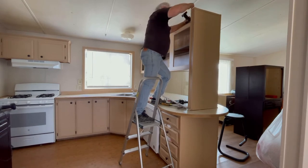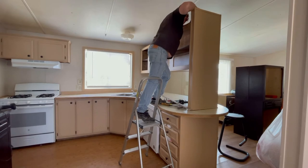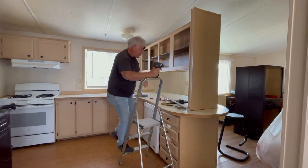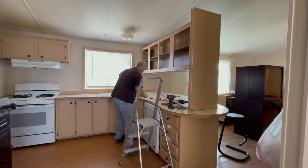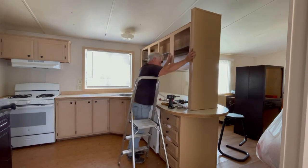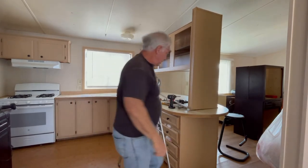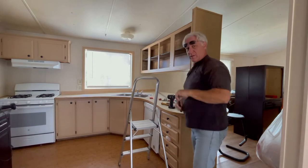I'll always recycle when I can. Part of what's holding it is the wires, and for sure there's going to be some nails behind the trim. There's not a whole lot going on as far as how heavy this cabinet is.